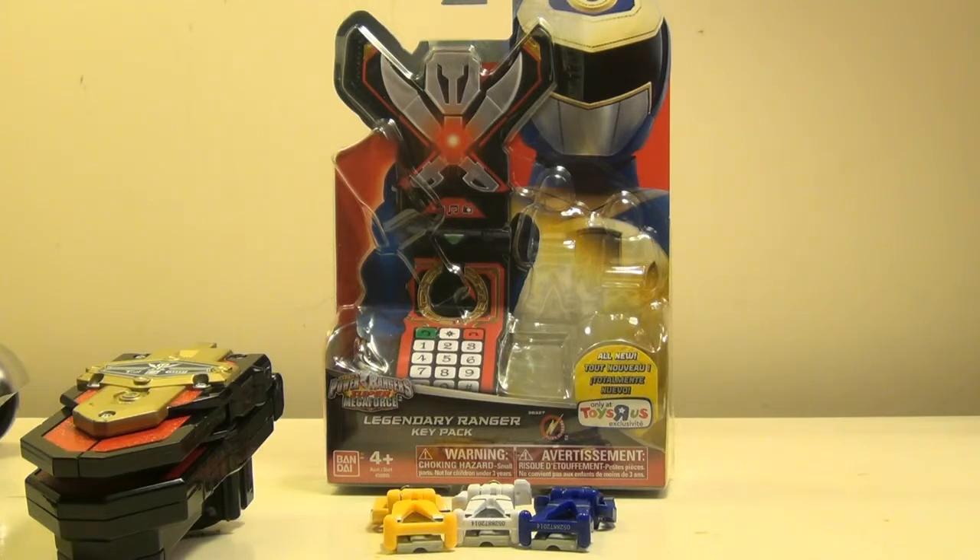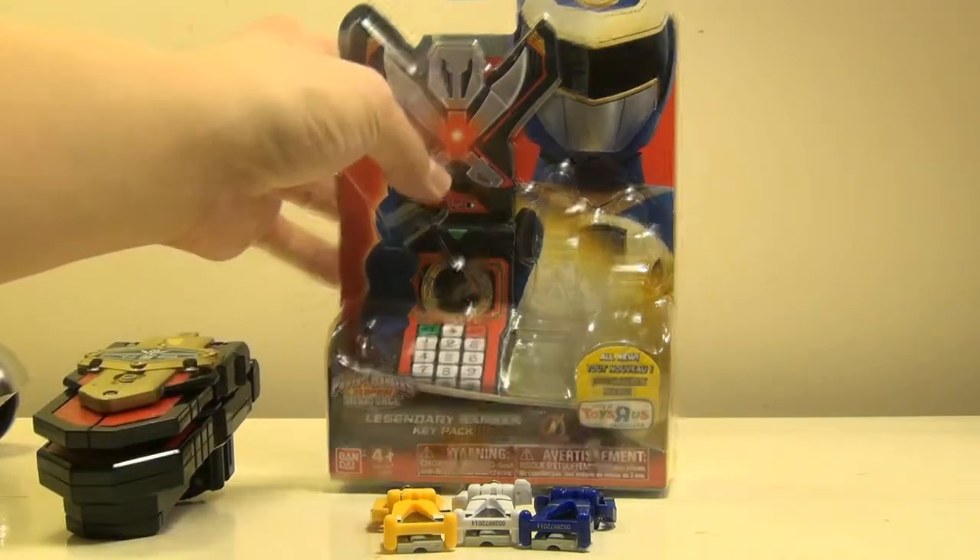It's cool that Bandai America actually went ahead and pretty much followed up on what they were saying at the previous conventions and various other places. Now we got the first eight key sets for pretty much pack B of the Fallen Rangers, which I'll continue with the rest of the week. So let's take a look at the box itself.